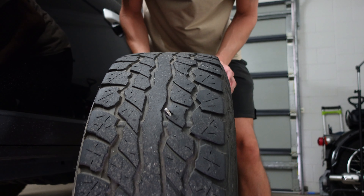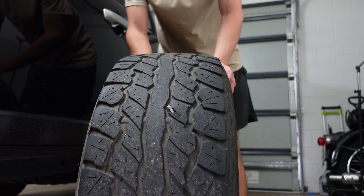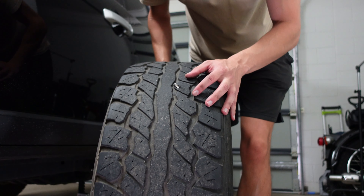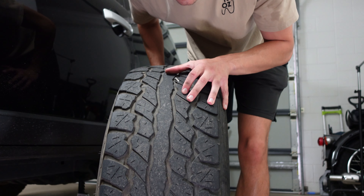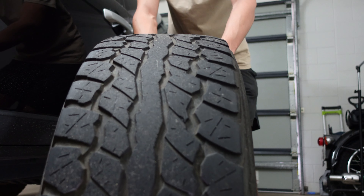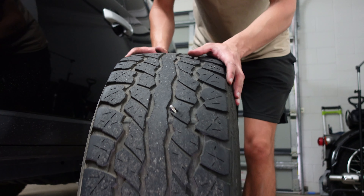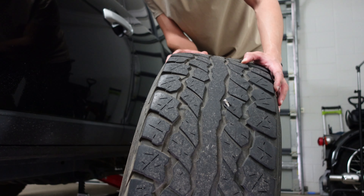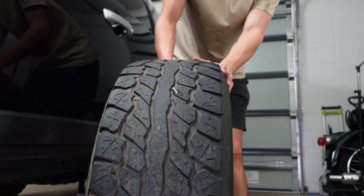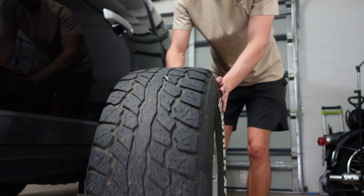There's that allen key — I don't think I've ever seen an allen key in a tyre before. I'm not even sure I've heard of that happening. I honestly am lost for words. I was hoping to get a little more life out of these tyres, even though I knew buying the vehicle that they'd need changing soon. I just didn't expect it to be quite this soon.